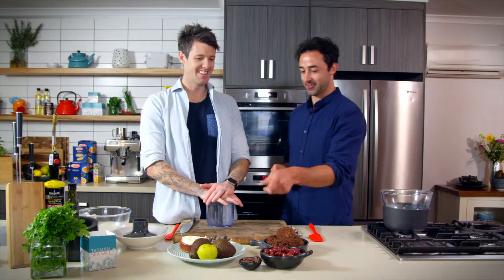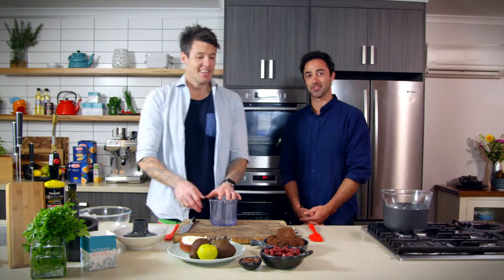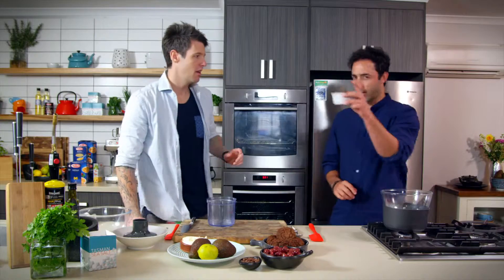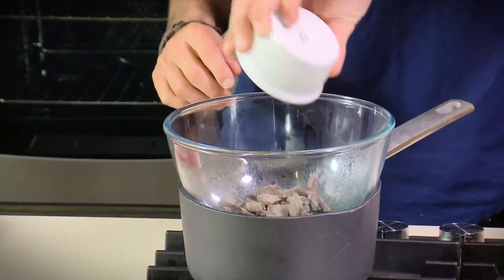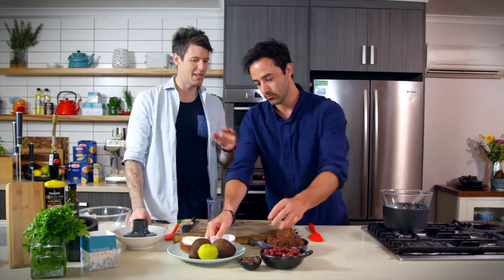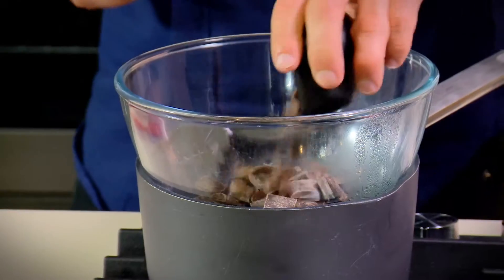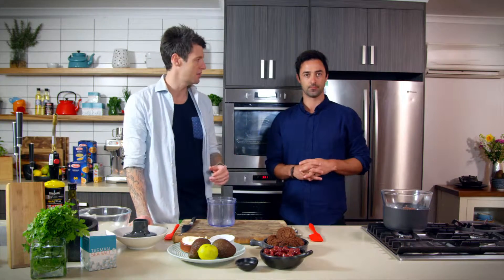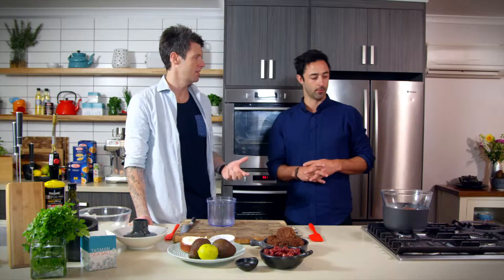Speaking of dark side, I've got some nice dark chocolate bits here — melt them down for me. We're going with 100 grams of dark chocolate. You could go completely 150 grams dark chocolate if you wanted to, but for people at home I reckon 50 grams of milk chocolate adds a little bit of sweetness, a little bit more smooth, and not as bitter as the dark.